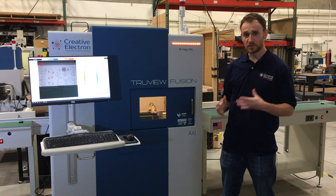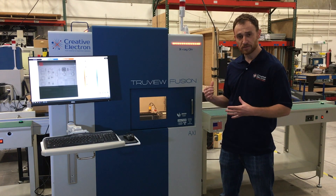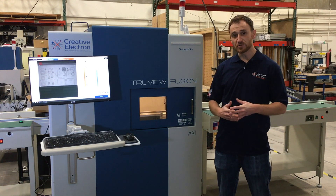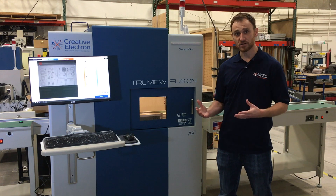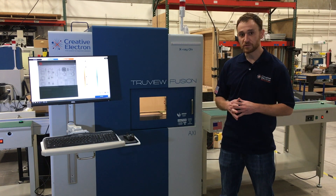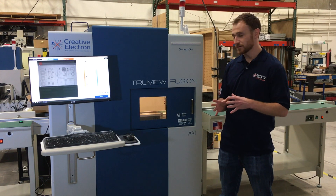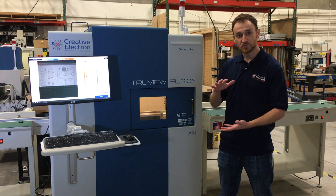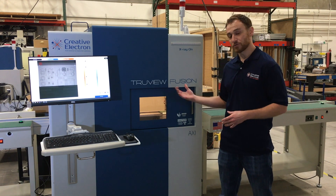This system is also SMEMA compatible, so if you have a buffer conveyor to separate things before or after the system, it can relay that information. It's also Industry 4.0 ready, meaning it's compatible with CFX and Hermes. Any board information you enter down the line will filter to our system — the board width is going to automatically change and the zoom positions will be adjusted to maximize your x-ray image for your sample.